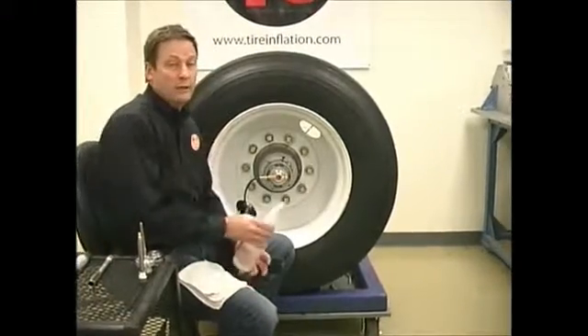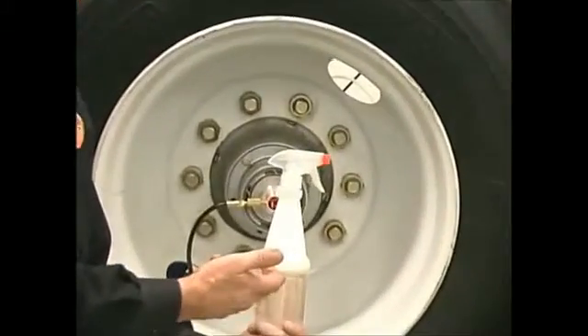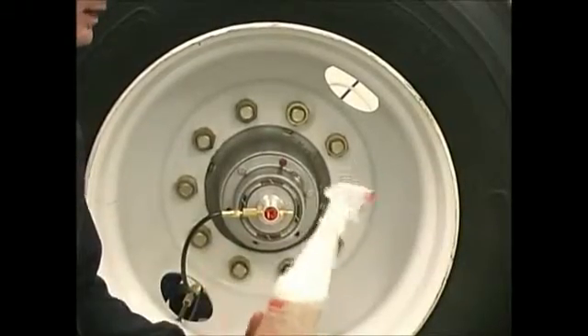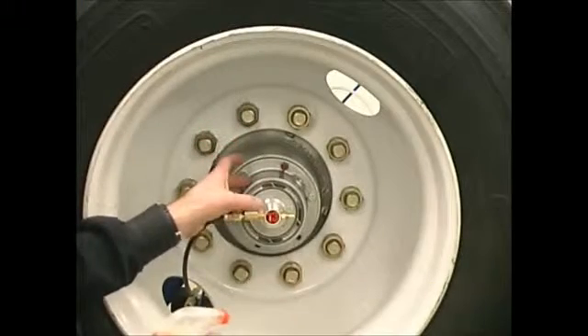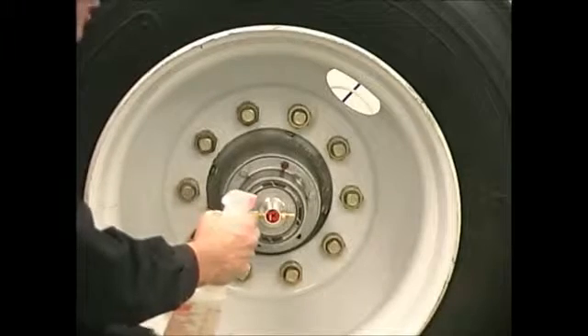The tools you're going to need are really just a bottle of soapy water — a bottle of water with some dishwashing soap or any type of sudsing material in a spray bottle. What we're going to do with our system pressured up on the trailer is spray our components and look for bubbles or a leak.